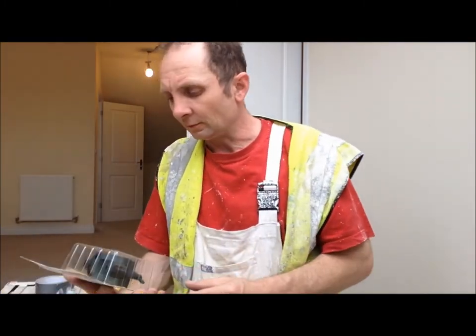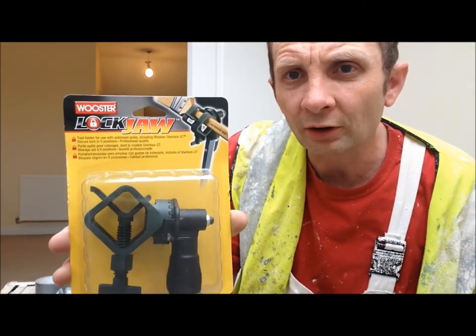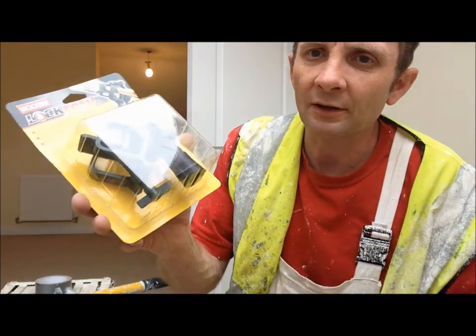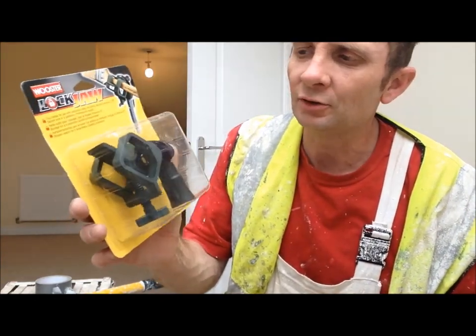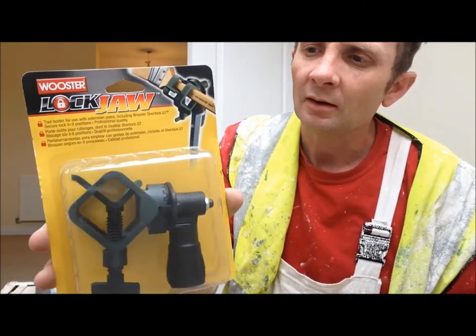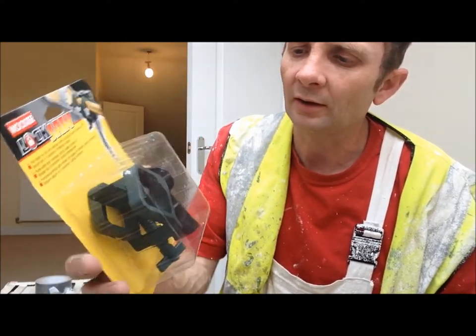What I've got now is this - it's called a Worcester Lockjaw. Brand new in the packet, paid about £5 for that. I got that from a Dulux Centre, though I imagine you'd be able to get it from eBay or Amazon or something like that.